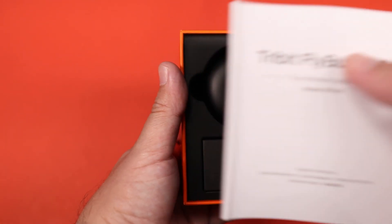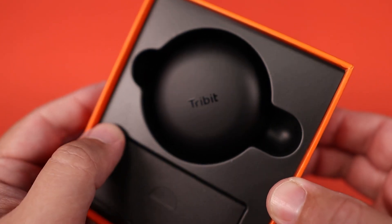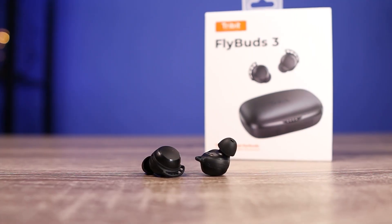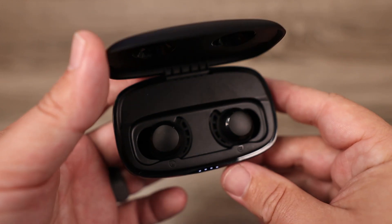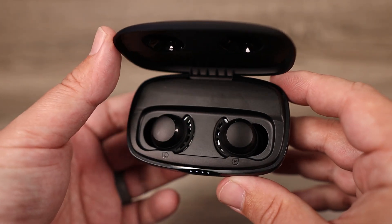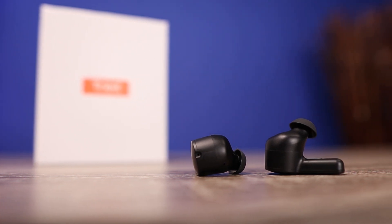My overall opinion: the fact that you can get these for $53 with decent noise canceling and decent sound might be worth it to a lot of people. But my recommendation would be that even going with the FlyBuds 3 is a much better option, especially if you don't want noise cancelling — it's a much better sounding earbud. But that's my video on the brand new Tribit FlyBuds NC.